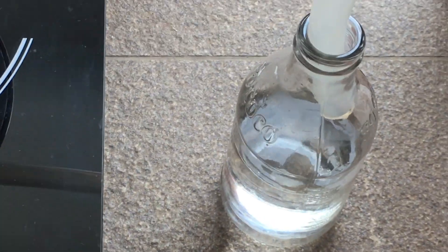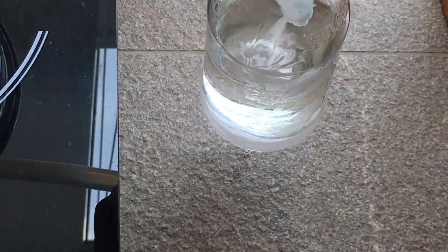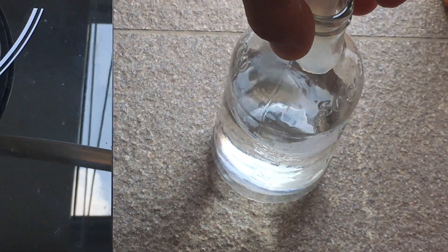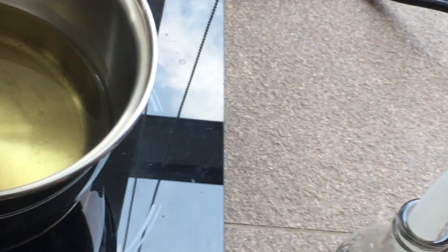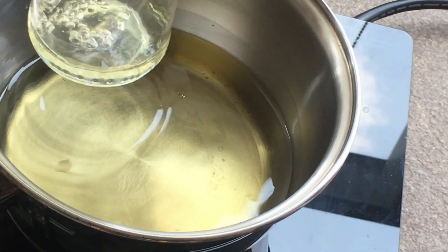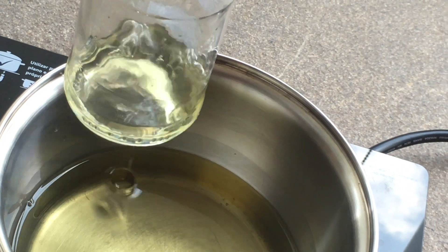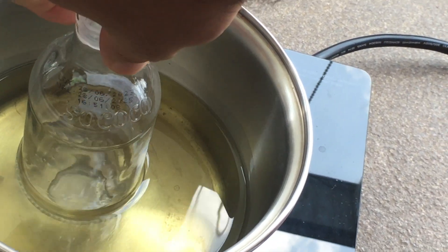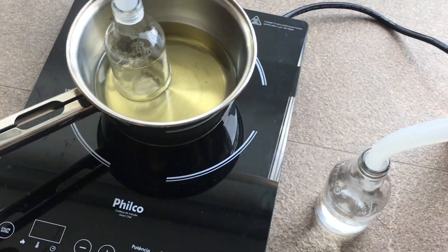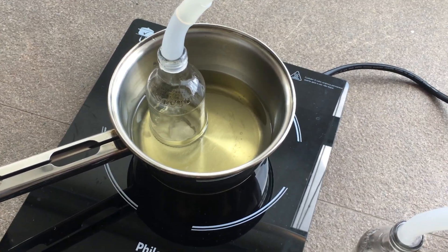Here is the very transparent, clean ethyl acetate — the purity should be quite high. You can see the remaining liquid has an off-yellow color, and that's from the impurities that were in the nail polish remover.